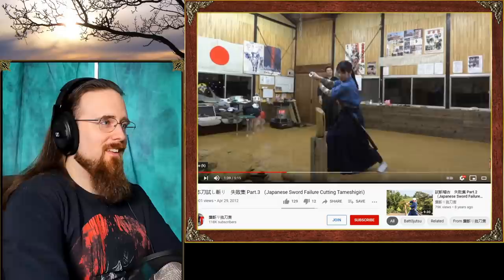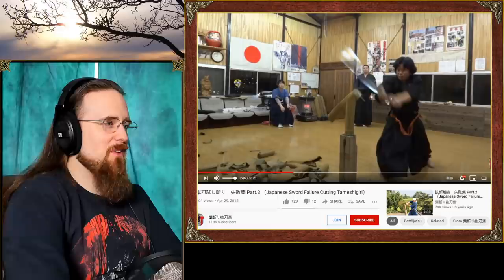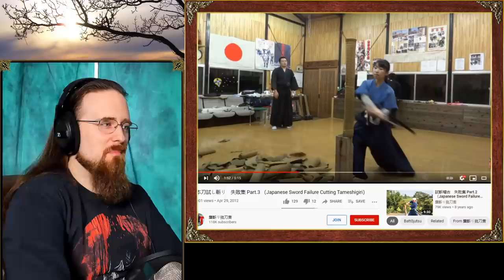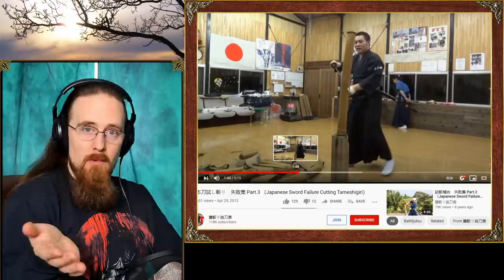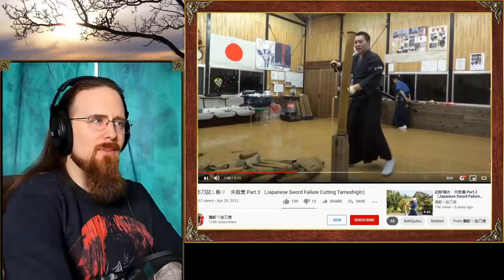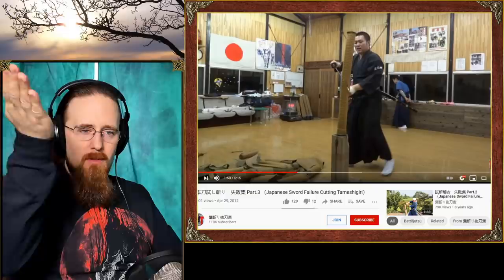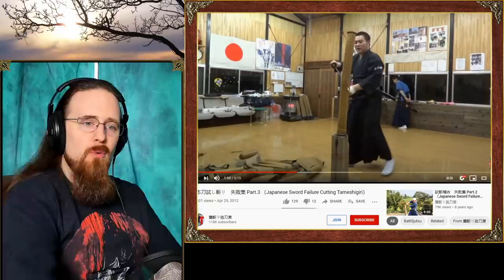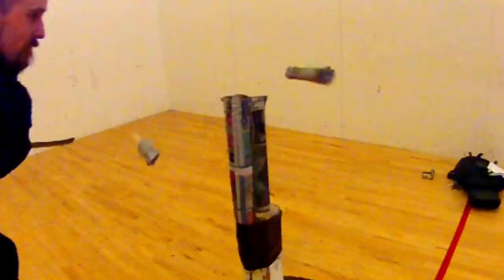Her first cut was quite good. In the follow-up, you have to be quick and decisive about it. That's a shame — the first one was so nice. This is also how a blade can be damaged sometimes: if the edge alignment is a little bit off, it gets stuck in the target. Especially if you put a lot of force into it, which is what a lot of beginners try — they try to compensate with brute force for the lack of technique, and that can easily go very wrong. It can help to an extent; if you have the same poor edge alignment and you power through, you may still complete the cut. But that puts a lot of stress on the blade.